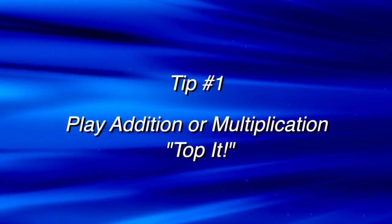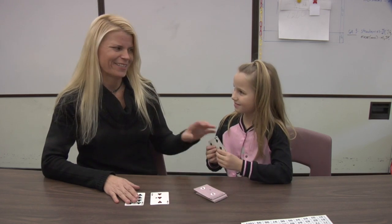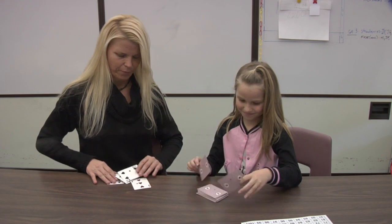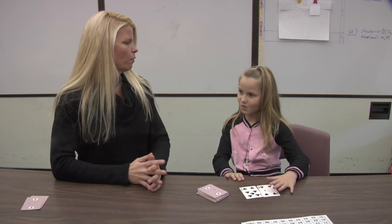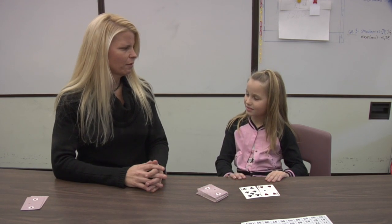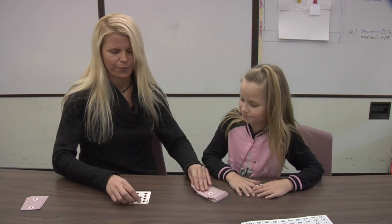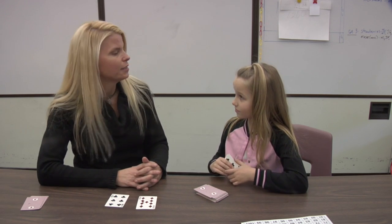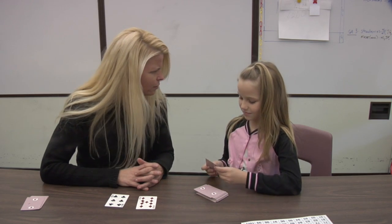Tip number one: play addition or multiplication top it. You can play addition or multiplication top it with a regular deck of playing cards. Just remove the face cards and play with aces through tens. You can use the aces for ones. Four plus seven equals eleven. Nine plus six — I know ten plus six equals sixteen, so nine plus six equals fifteen. Who wins? Mama!